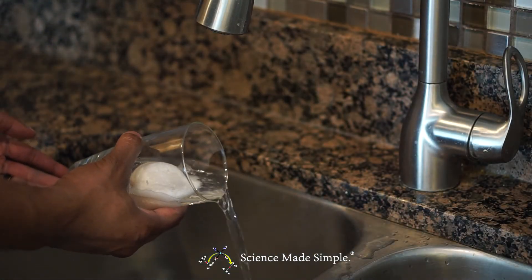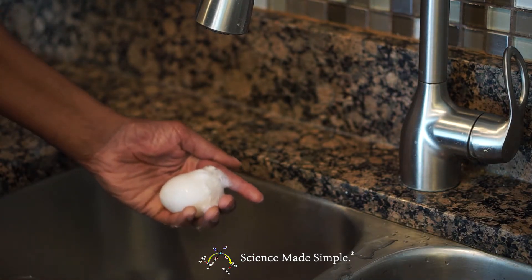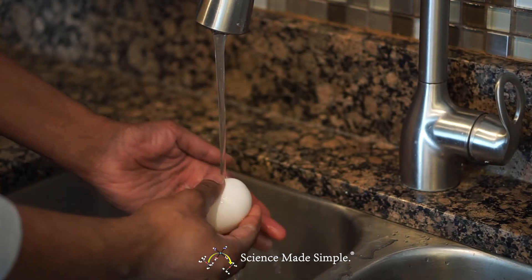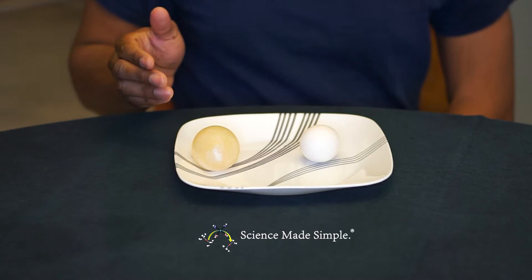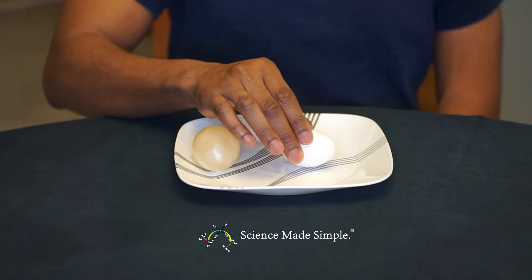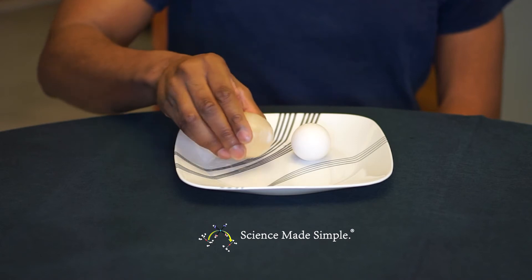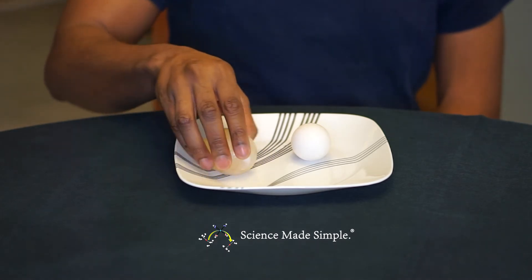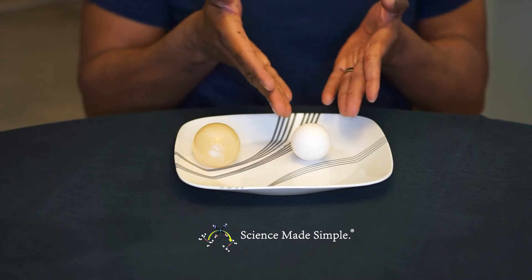Pour the excess liquid out of the container. Under running water, carefully rub off what remains of the egg's outer shell. This is a raw egg, and this is my rubber egg — it does bounce. Notice also the size: it is much larger now than a regular egg.